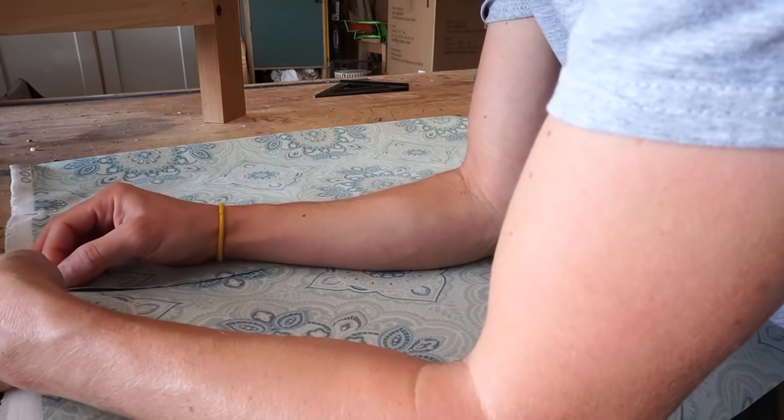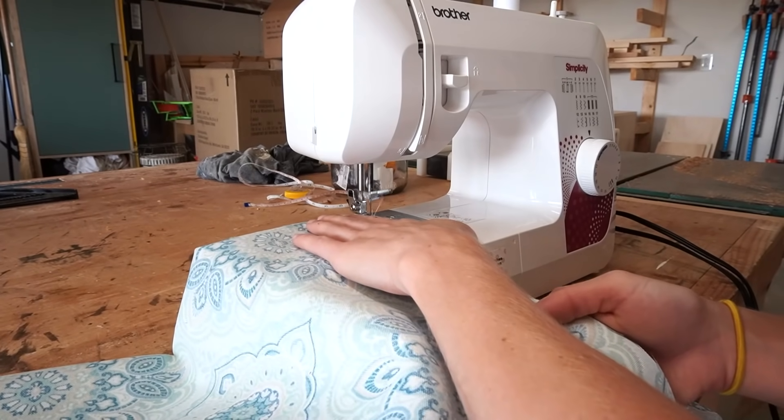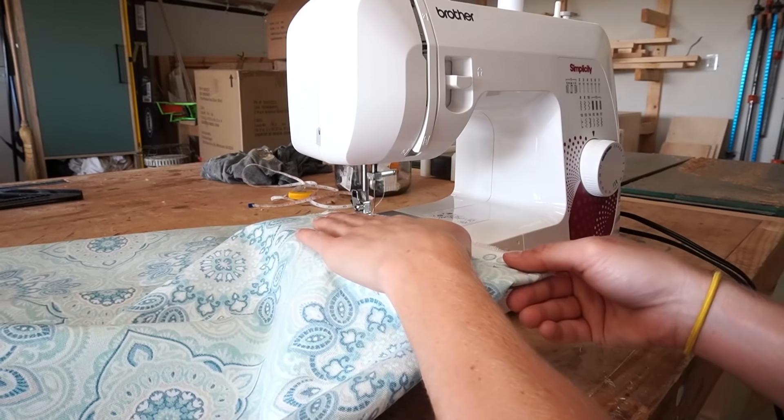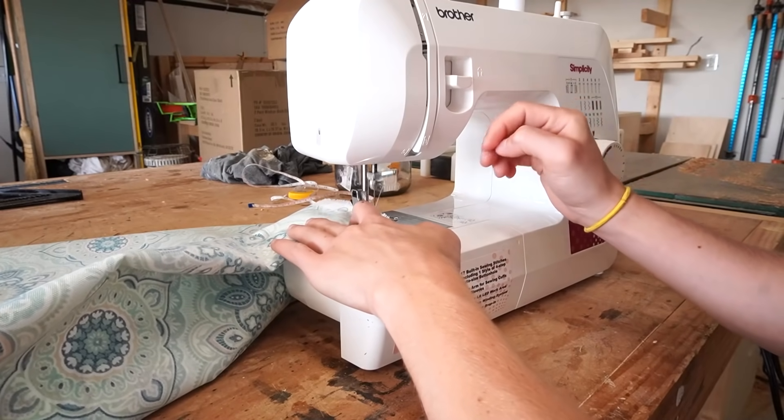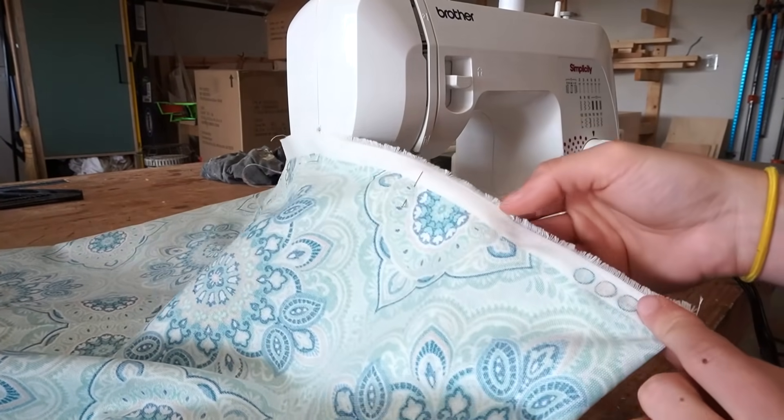Once the exposed edge was hemmed, I pinned up the two open sides and stitched along them about a half inch from the edge. Then I flipped it right side out and test-fit the cushion.